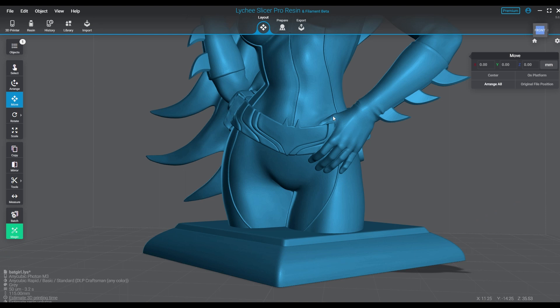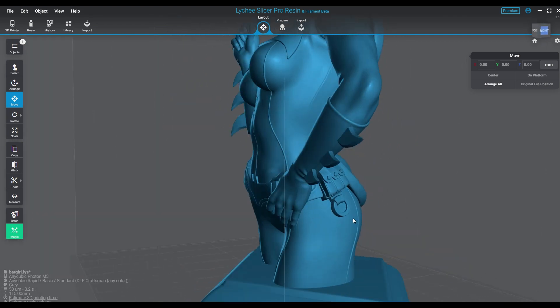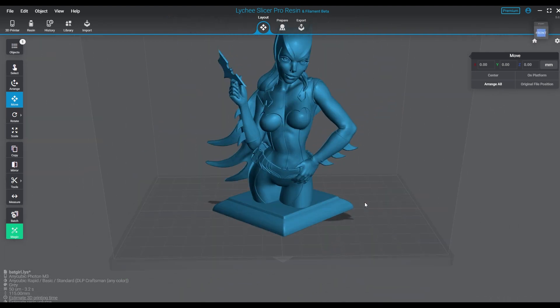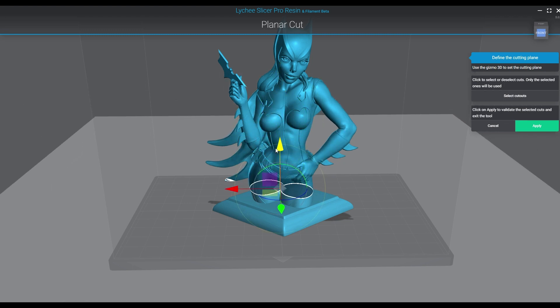Hey, what's up guys? Welcome back to another episode. Today we're talking about the planer cut tool and we're working on a model of Batgirl. This is a bust piece — it goes below the waist, about to the mid thigh, so it's a pretty decent cut of the character but she is considered a bust. We're going to cut her off of her base and then hollow out both parts using the planer cut tool and then support them. The whole point is really expressing the way you can use this tool to remove parts from your model.